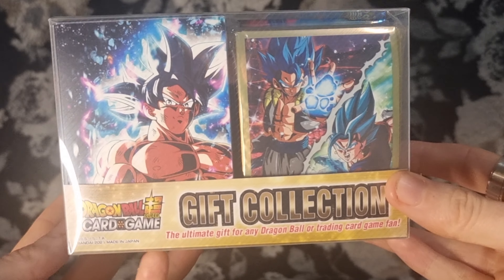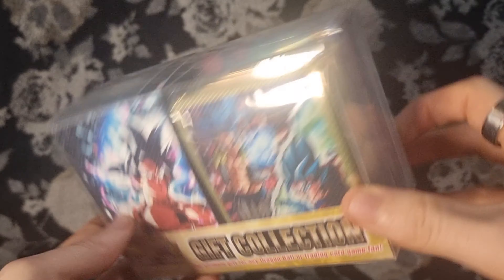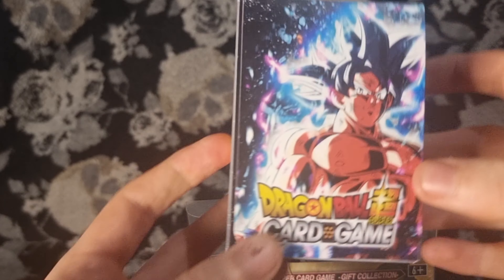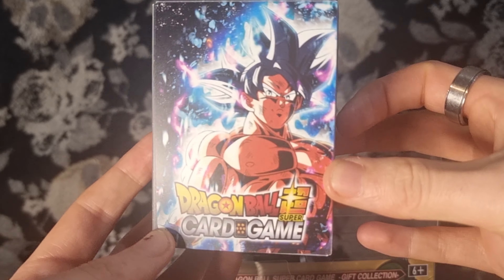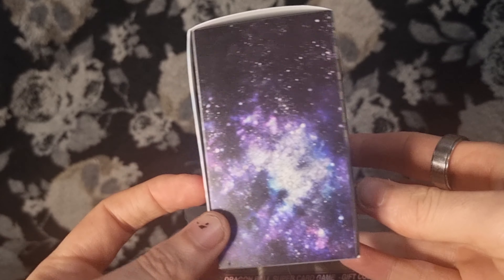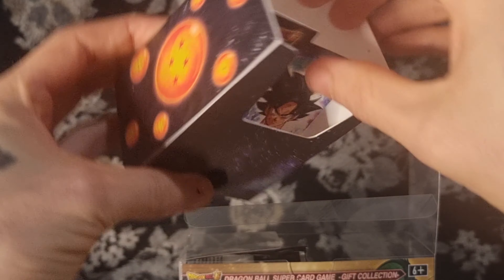I know there are a lot of reprints, so we're going to open this up together and find out. Here's a close-up of the collection box itself with the Ultra Instinct Goku deck box, sleeves, and boosters at the back — we can access it through the back. First up, we have the deck box. The Dragon Balls are on the side and Shenron is on the back. There's a Velcro closure — very nice. You've got a lovely Velcro deck box with an Ultra Instinct Goku divider.